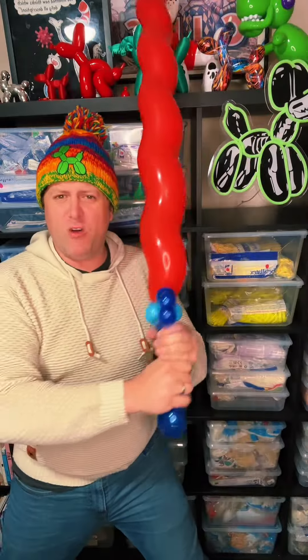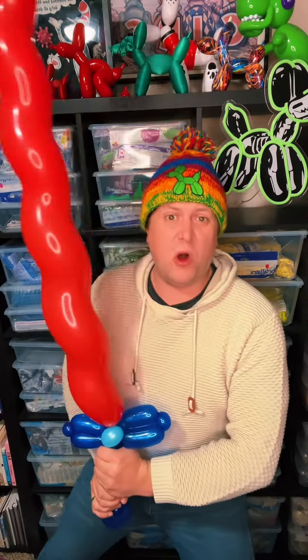But here we go — our very own Epic Balloon Sword! Stay tuned for our next Balloon-A-Day.